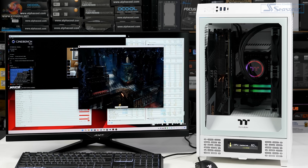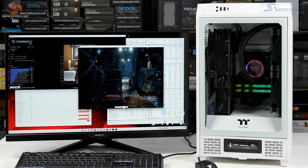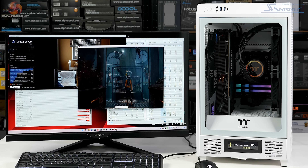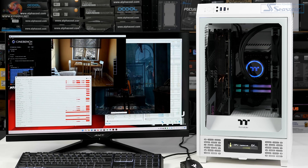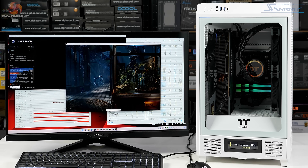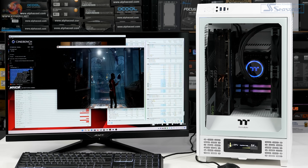We ran thermal tests on the Tower 200 in four configurations, running a combination of TimeSpy Extreme Stress Test and Cinebench R23. That gave us a power draw at the wall of 610 watts — the GPU pulling just over 300 watts, the CPU 160 watts with cores at 4.7GHz. First test: all fans low and slow at 700 RPM. Then we ramped all fans to 1000 RPM. Next, all fans at 1500 RPM. Finally, all four fans at full speed — AIO fans at 2000 RPM and case fans at 1500 RPM.